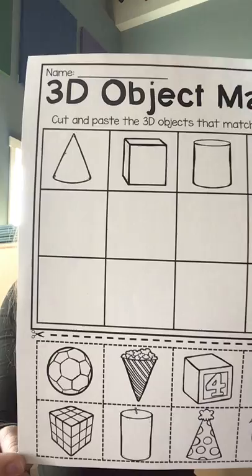Hi friends, Ms. Hope here. I have a lesson for you today and the things you'll need for this lesson are some scissors, some glue, and this paper. Feel free to pause this video to go get your materials that you need.